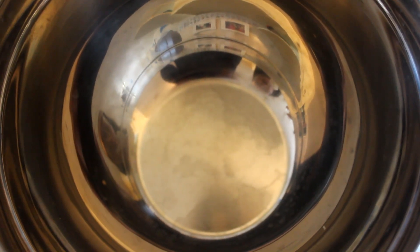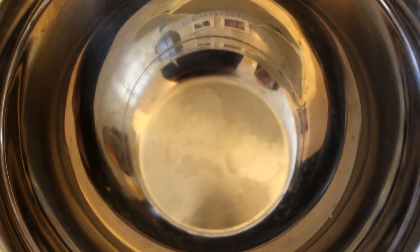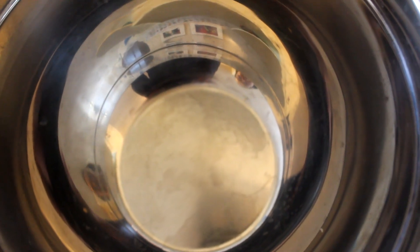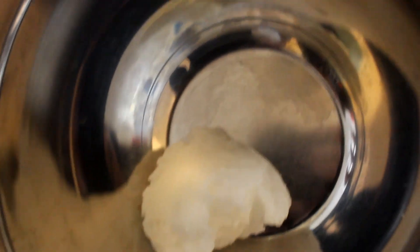Okay guys, so right now we are going to be using a double boiler. We just made one — we're putting a bottom pan with a good amount of water, and then a little bowl on top. It's on medium heat, and we're just going to be scooping in the coconut oil first because that one is just fun to spin.